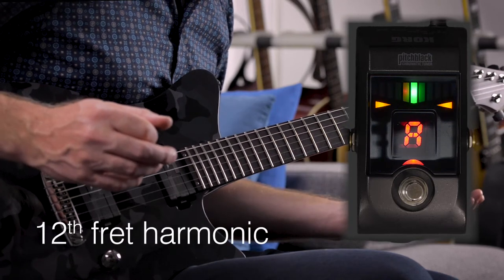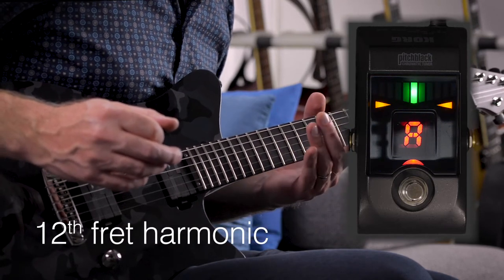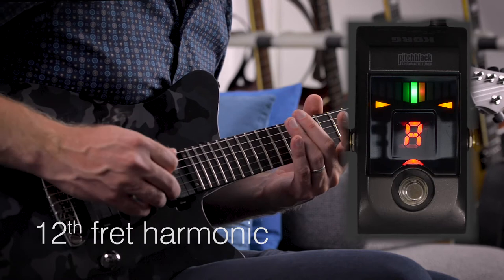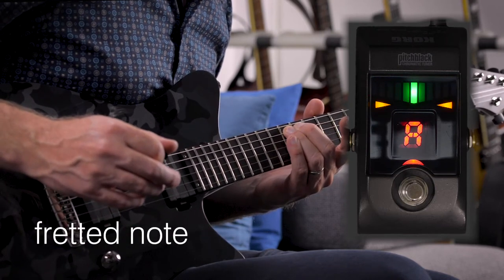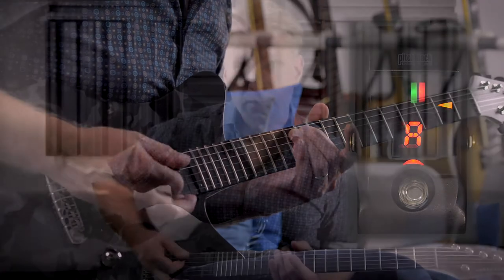Let's now check if the intonation is right. Yes, perfect! We can now go on with the next string, the D string.